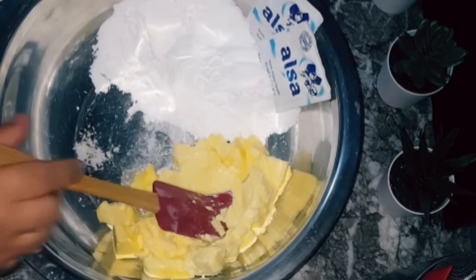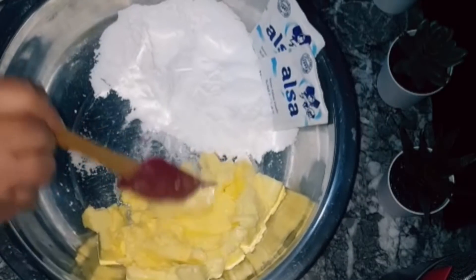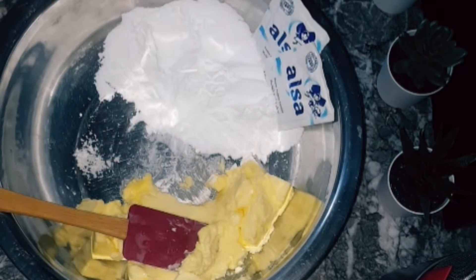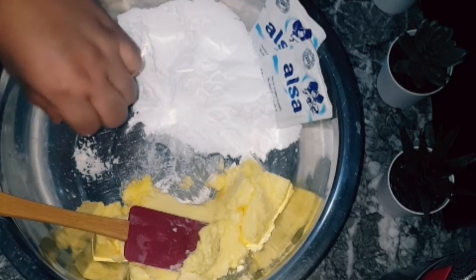Good God, my friends, I'm having fun. About 250g ezbada, 50g sicar glass.